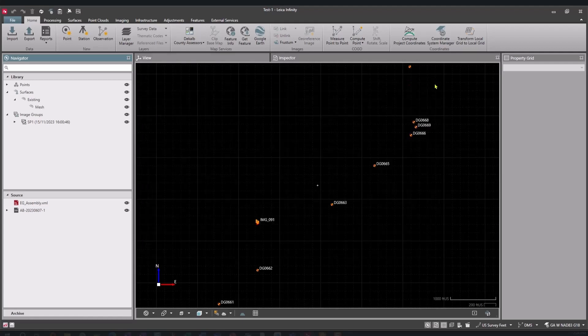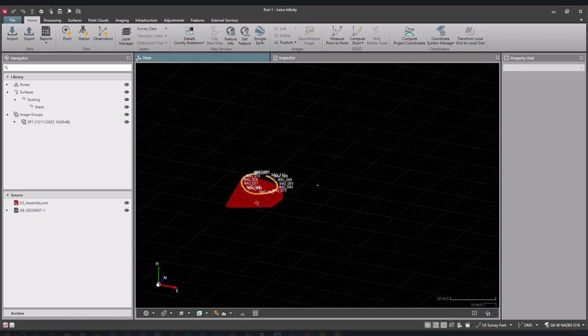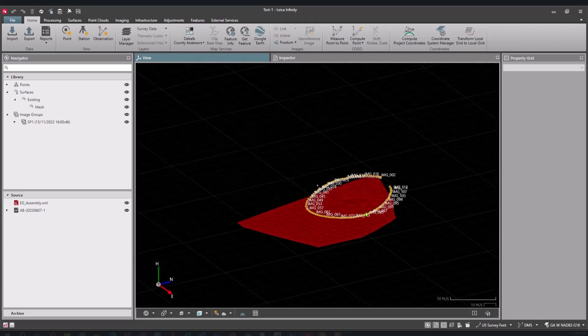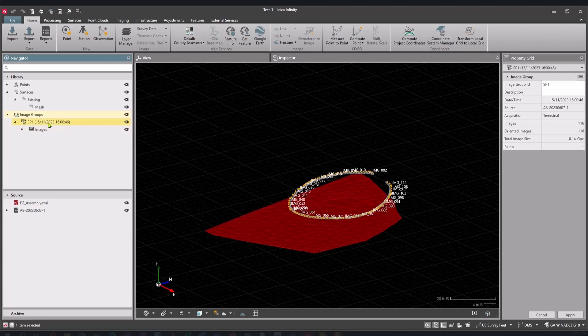Here are the images we took out in the field — they came directly from the GS18i. We have all of the images that were taken. There are two images taken per second, which allows us — with a standard walking pace — to get the overlap we need for good photogrammetric results in the office.